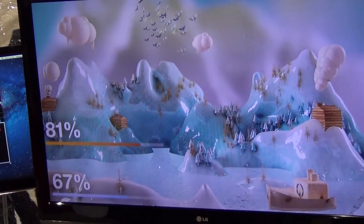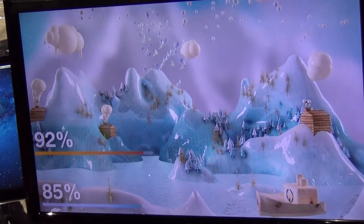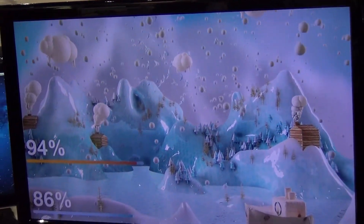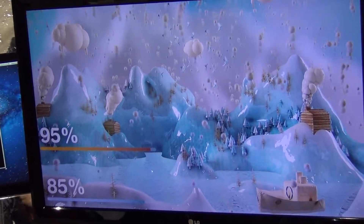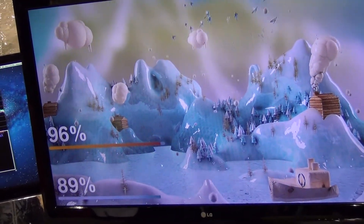When he hits around the 80 threshold in the focus area, you're going to see it start to snow. The colors in the background start to change to an icy cold blue. You can't hear it here because of the noise, but actually the soundscape changes as well. And it's all done through his brainwaves.